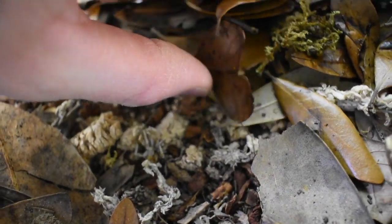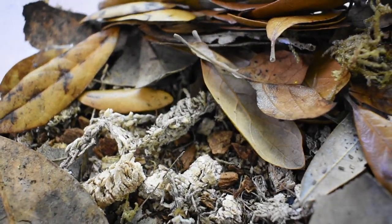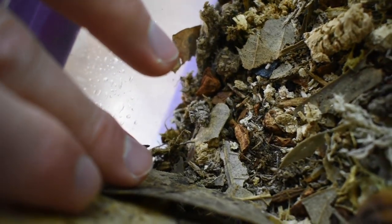Discovering that they were breeding makes me pretty happy. You can see a couple of the babies here when I move the substrate around — there are actually quite a few in there.